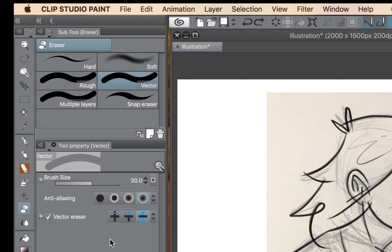There are three main settings I'm going to be showing you with the vector erase tool: the erase touching part, erase up to intersection, and erase overall line.